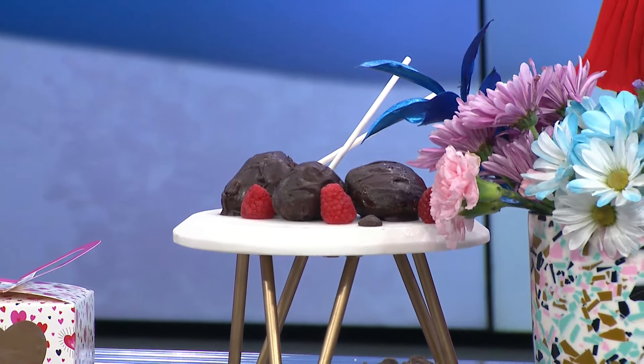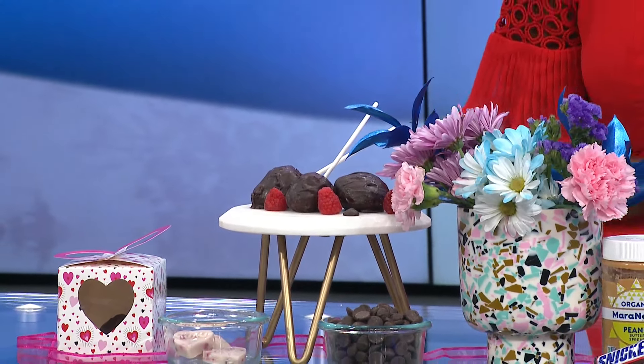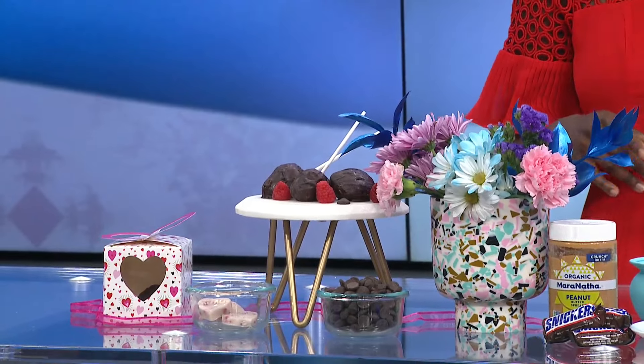This is 60% cacao, which is the purest form of chocolate that has the least amount of sugar. You dip your strawberries in that cacao, and you can also add some white chocolate on top for a little extra razzle dazzle. It's a simple, easy treat.